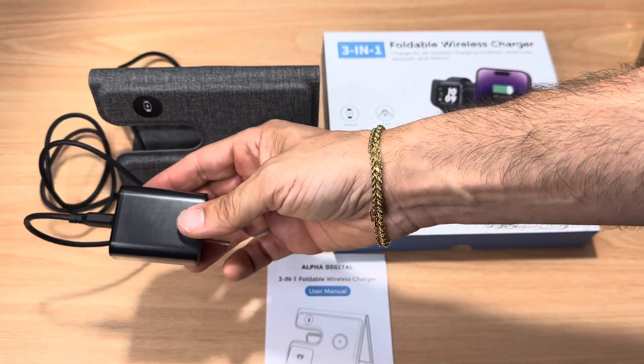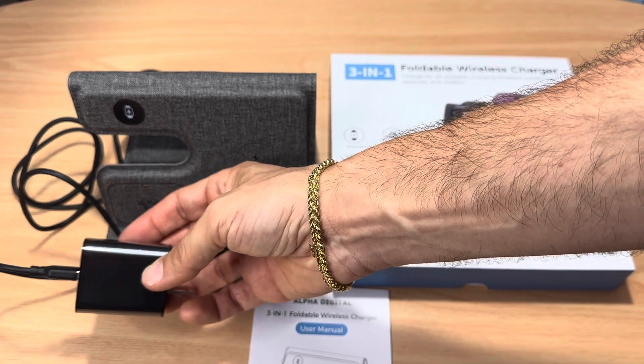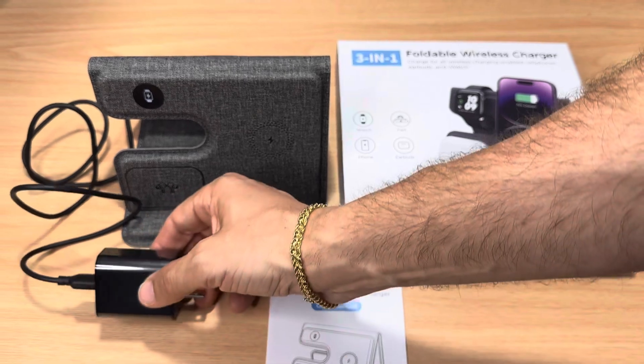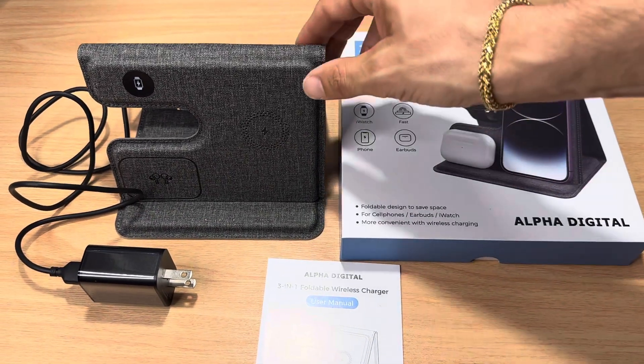This is the charger it comes with — this is an 18-watt fast charger. If you have a faster GAN charger, that would actually work out better for this unit, but they include an 18-watt. I would recommend a 65-watt GAN charger for this unit right here.